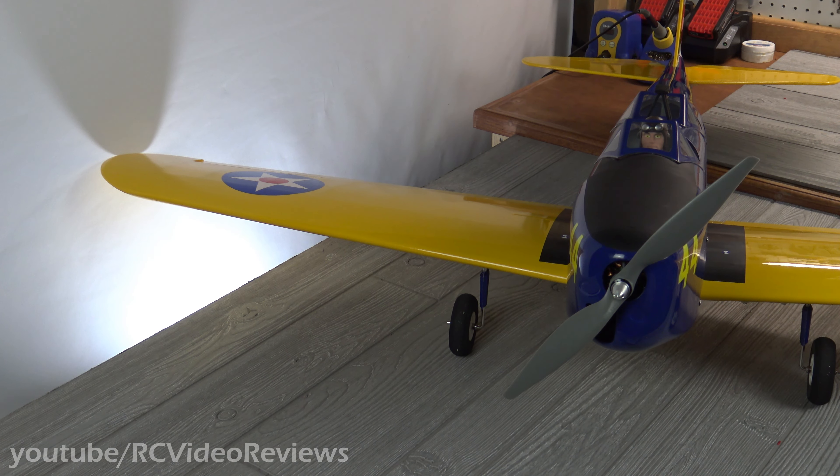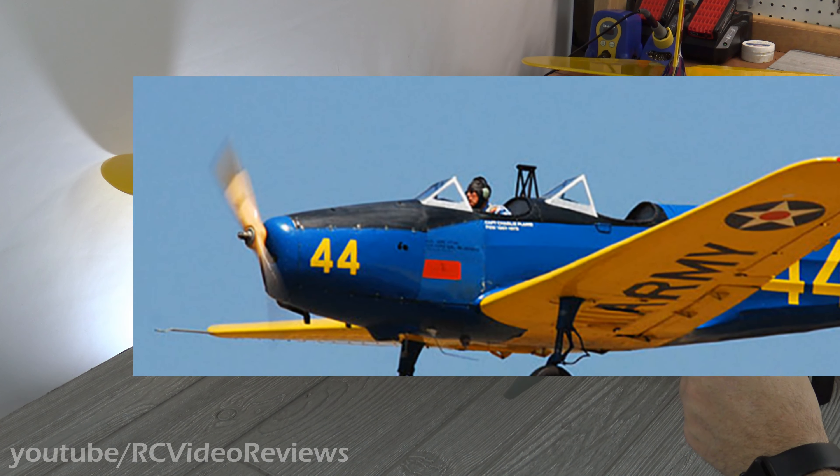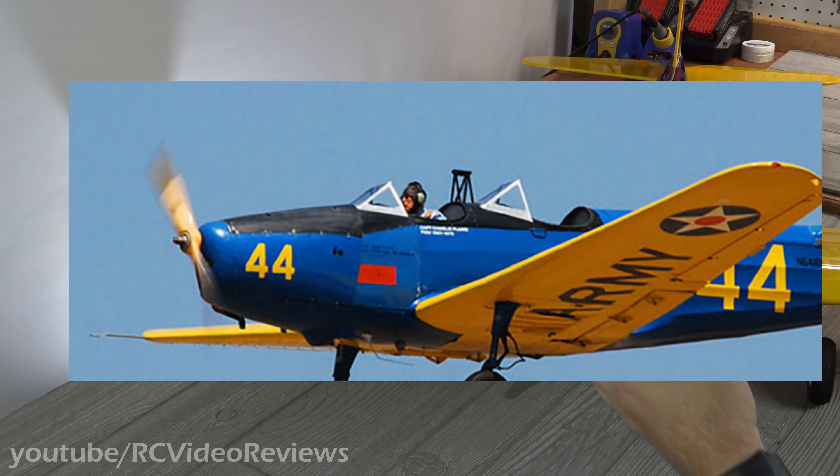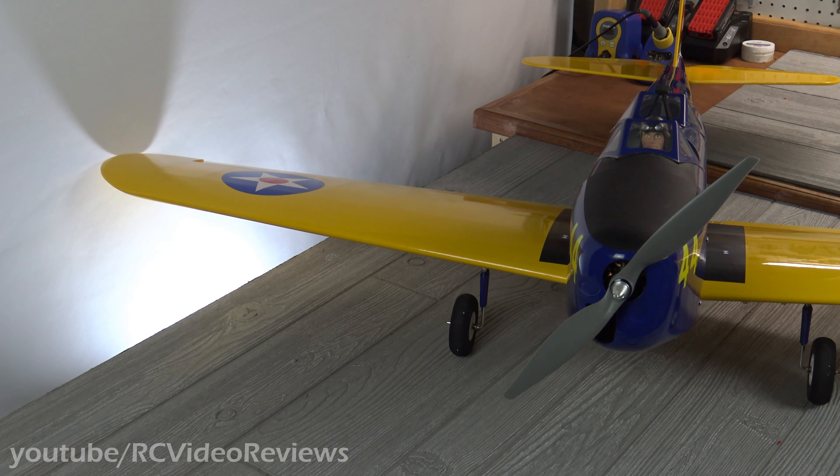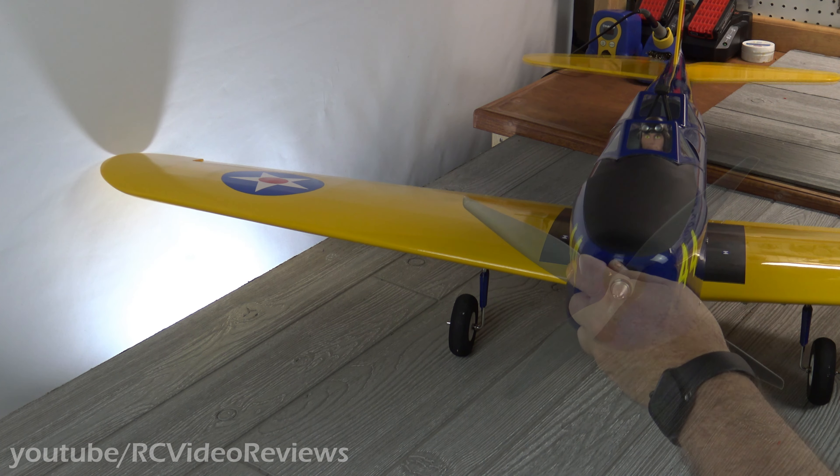I looked online to see what to do about the prop nut, and all the stock photos I found had a very basic prop nut adapter on the actual airplane. I found a little bullet nose in my stash. My Cobra motor came with a standard black nylon lock nut, so I didn't want to use that, and I wound up using my little bullet nose from my stash.